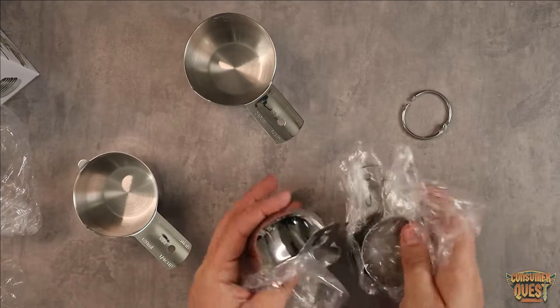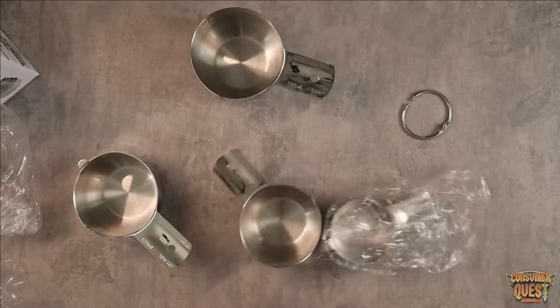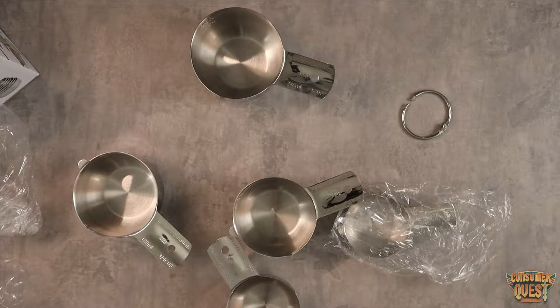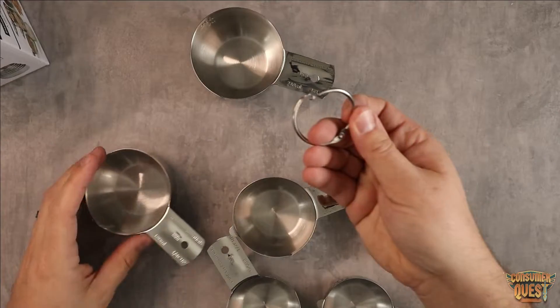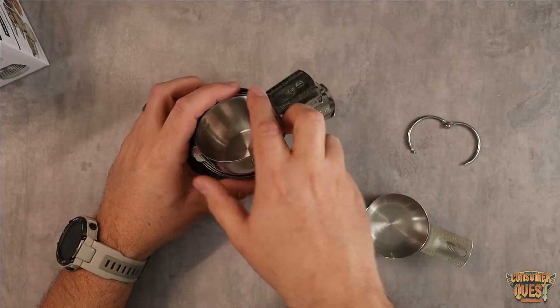As you can see, each one individually comes fully sealed on itself. It comes with a ring, so if you're a person that likes to keep them all on a ring, that is a very convenient feature and they have that available there, which is awesome. I'm not particularly going to keep them with the ring, but you can do that. They all nest, as you can see just like this, which is very, very convenient.